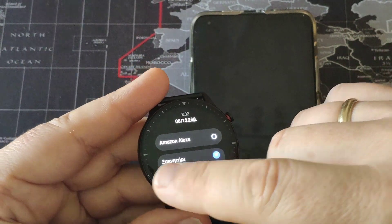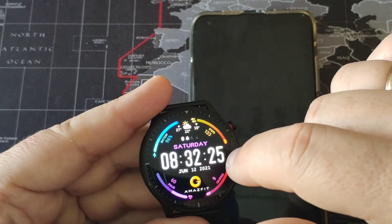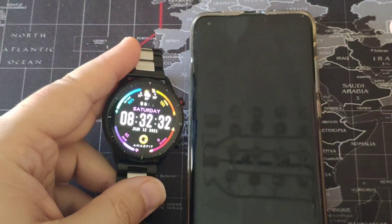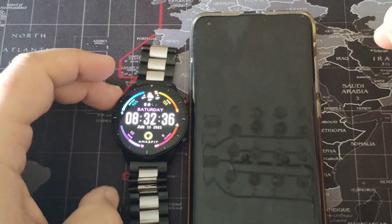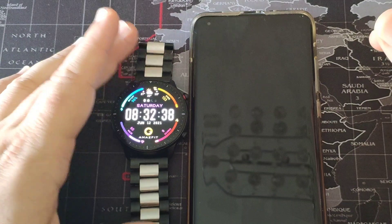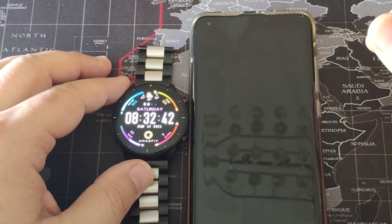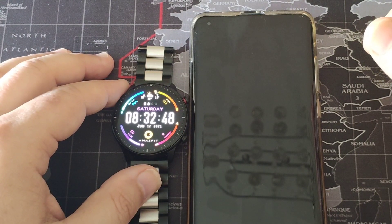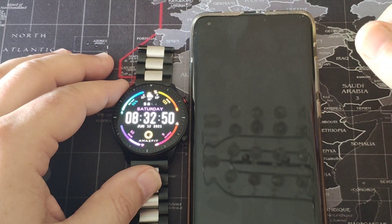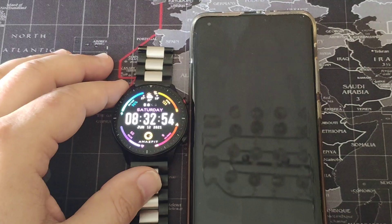As you can see, it is very easy to use. Since you have made all these steps that I have told you, I hope you like my little guide showing you how to work with Amazon Alexa with your Amazfit GTR2. If you like my video, please press like, share, and sign up to my YouTube channel at itechnews.gr. This is my doctor. Bye.